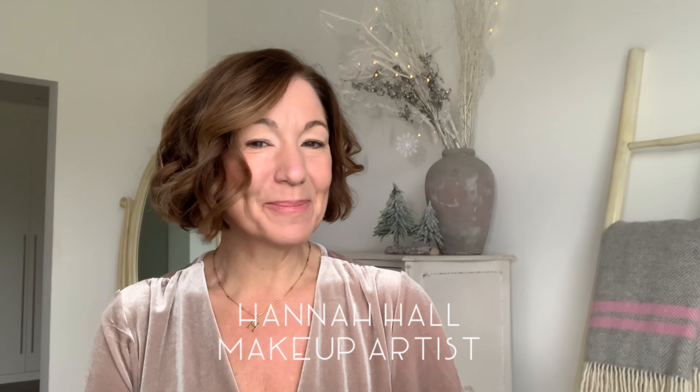Hi everyone and welcome to my YouTube channel. My name is Hannah Hall and I'm a makeup artist for the Everyday Woman. Today I thought we'd take a little look at how to get our hair party ready — it is Christmas and we're going out, maybe for dinner, maybe parties. We've got to make the most of this. So let's get started.